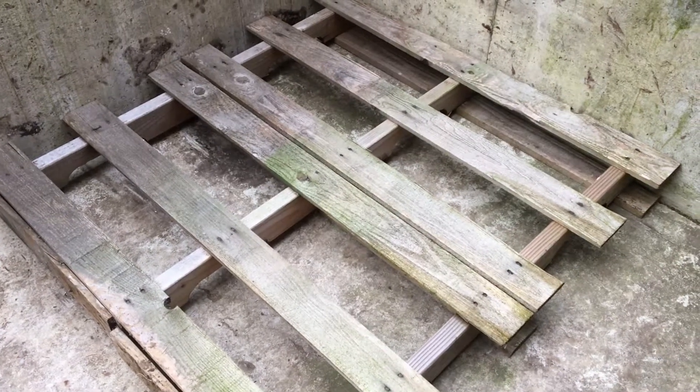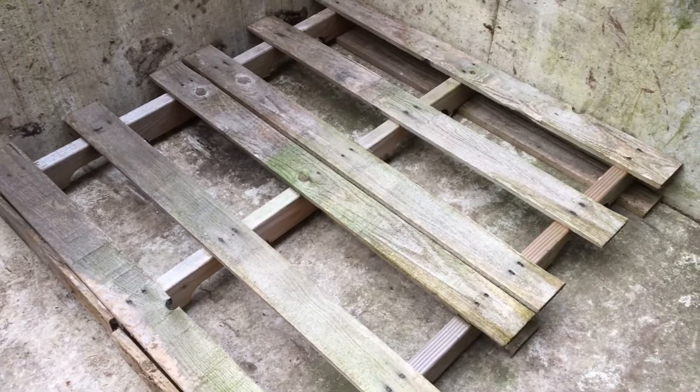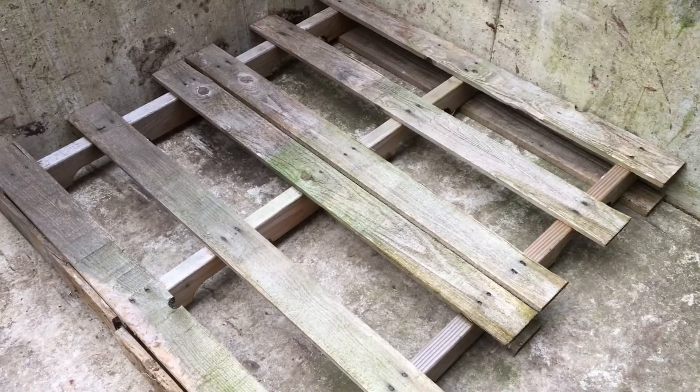Today we're making video number two in our building with pallets series at Dalliume's farm. Today I'm going to show you the tools that I use to build with pallets.